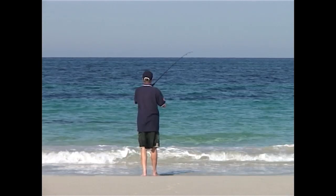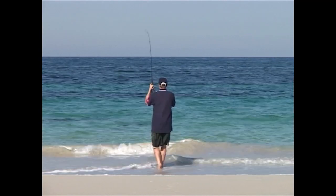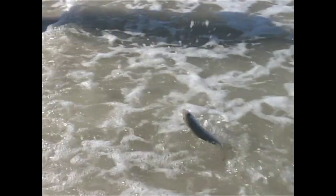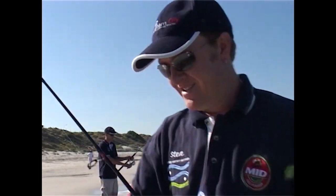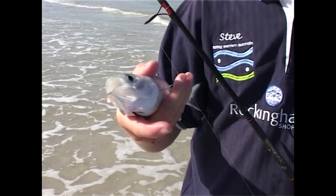Oh yes, here we go — he's going hard! You're fishing for whiting and you end up catching a herring. These are massive herring too. It just goes to show you've got to be prepared for anything. A lovely herring.